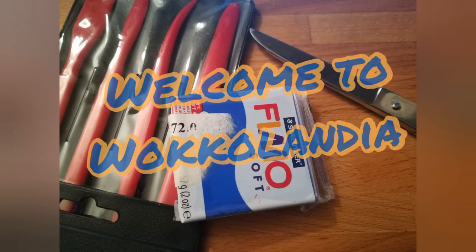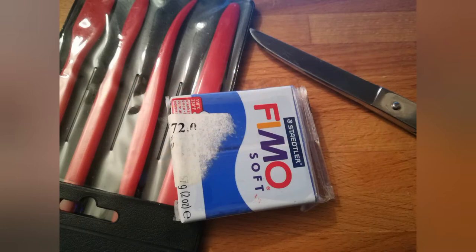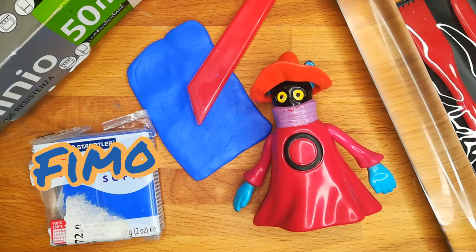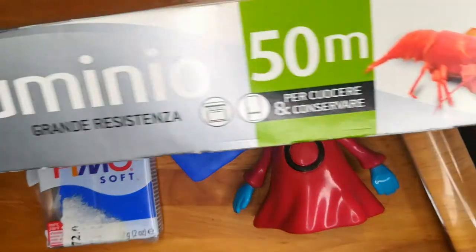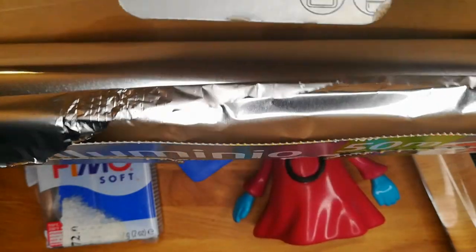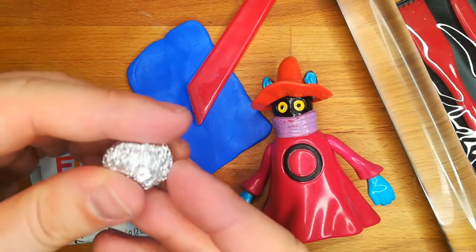Hello everyone and welcome to Wokolandia. The main project today is something about Fimo. I used this polymer paste for a while in a different custom, and because of that I want to try to make something from scratch using only this material.